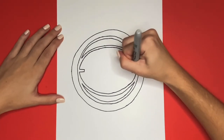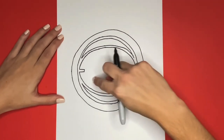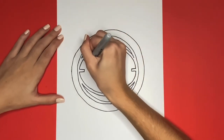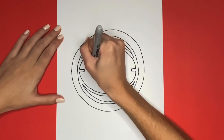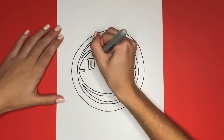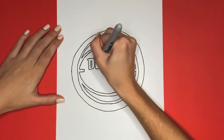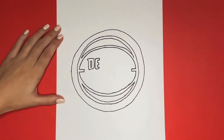Great job. Now right here we are going to write Detroit Pistons. We will start at the top left and draw a D. I will move my hand after drawing each letter so that you could see how I drew it, and feel free to pause the video if you need to. Then to the right of that we are going to draw an E. Awesome job, now we will draw a T to the right of that.